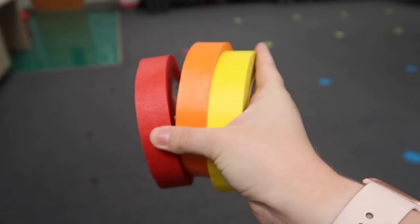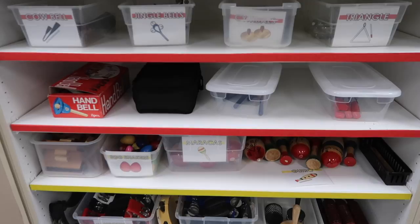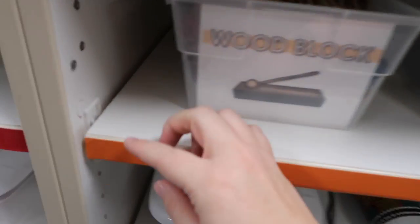First up, I wanted to talk about something that's kind of new for me this year, and that is color coding my instrument storage. When I ask students to put back an instrument, they don't exactly know where it came from. So I'm color coding the shelves using colorful masking tape from Amazon, lining the edge of each shelf by color. Red is metals, orange is woods, yellow is shakers and scrapers, and green is membranes.